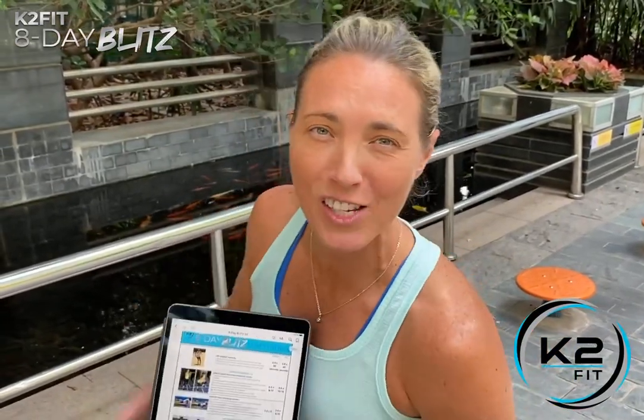Hey K2Fitters, Coach Kara here and it is day one of the 8-day blitz. You can tell it's a new day because I changed my hair — or I just put it up. All right, I'm a big dork, let's get that out of the way real quick.